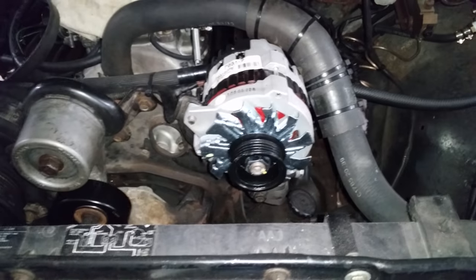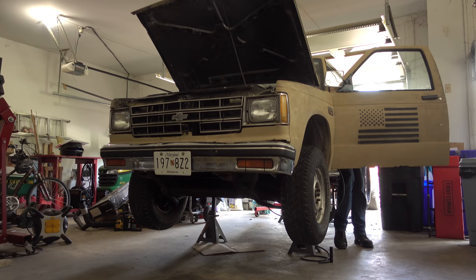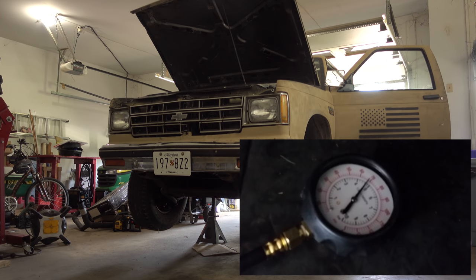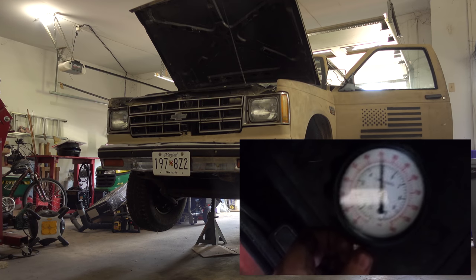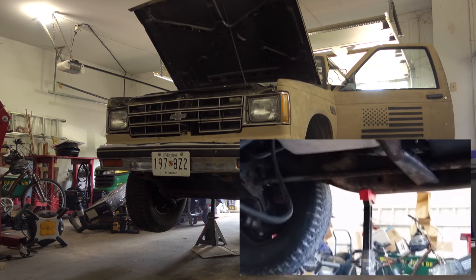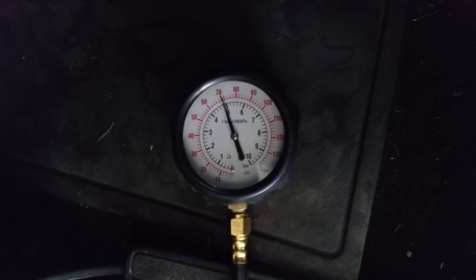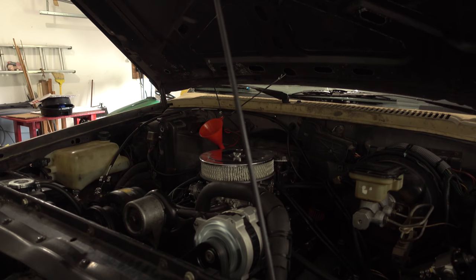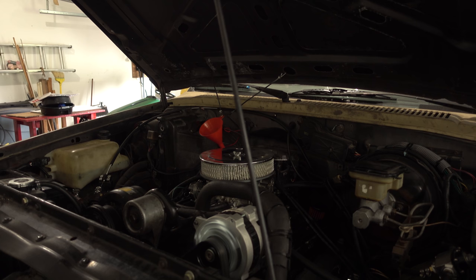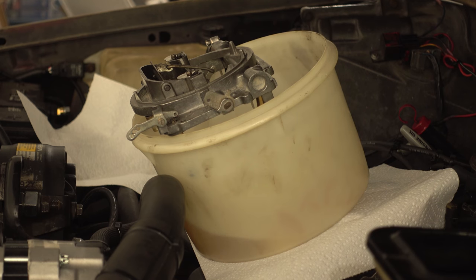Well, everything's installed. I hooked the pressure gauge back up to the transmission and filled it up with oil. Start it up right away. An initial look at the pressure in park and in reverse looks great. But the engine starts cutting out. I figure the needles are stuck or something, so I take the top off the carburetor, run the fuel pump for a couple seconds, and everything seems fine.